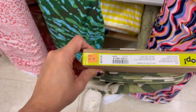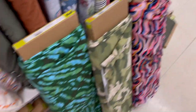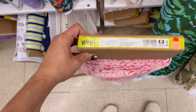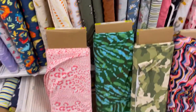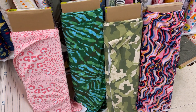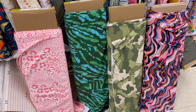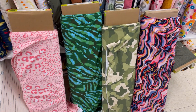So this camo is $12.99 and it's 30% off. And you know these coupons don't work. And then this one is $9.99 and it's 25% off. Maybe I'll just... I want them all. But I don't need them all. I really do want them all.